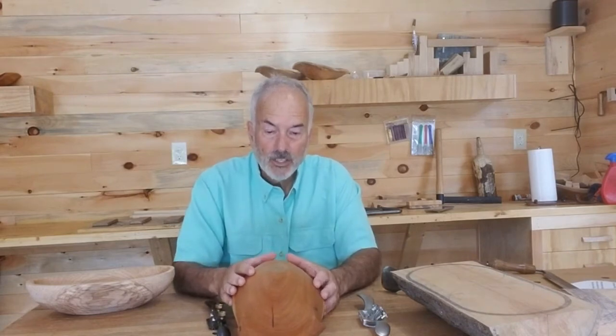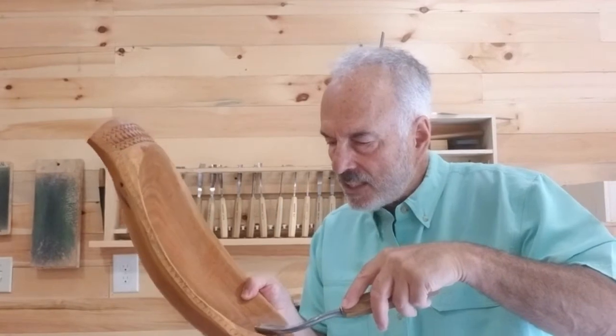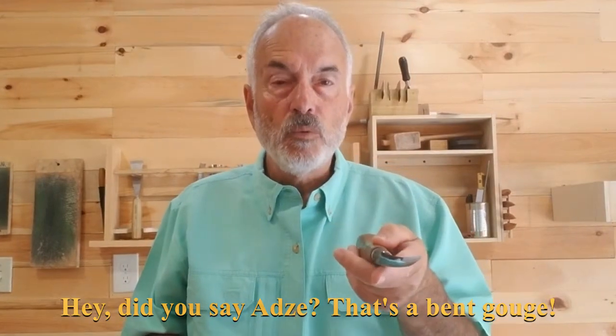Let me show you various gouges I use and what exactly they do. Most of the bowl is hollowed out with the adze, but sometimes I can't quite get all of it or I want to hog out more. So I'll use a gouge like this — pretty beefy. You can see it's really curved quite a bit, and the idea is it can get in here like the adze did, just to fine-tune it. After I've used that, I want to get a little smoother surface, so I'll go up to this adze here. You can see the difference between the two adzes — this one's going to give us less ridges, a nice smoother surface.